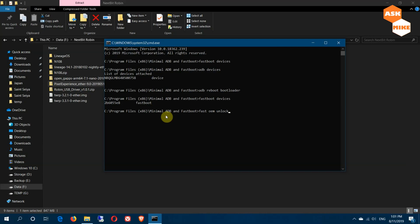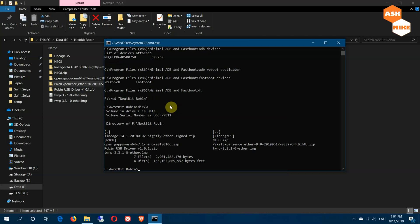Once you're done with unlocking, you need to flash a custom recovery. Navigate to the folder where you store all your files, then run 'fastboot flash recovery twrp' — we are flashing the latest version which is 3.3.10. Press Enter and it will flash the recovery onto the device.